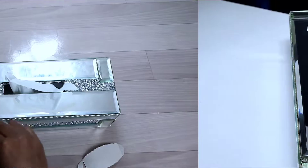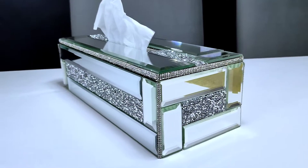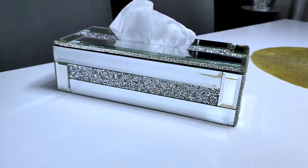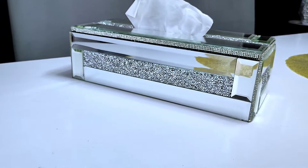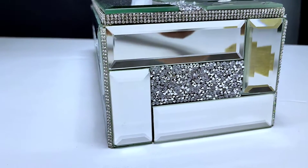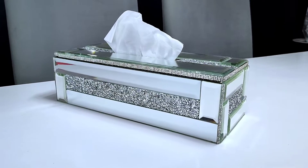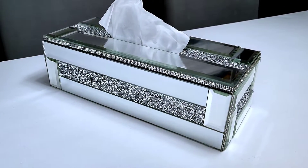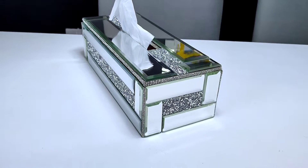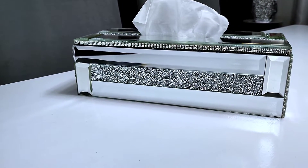After placing the tissue, this is how the tissue holder turned out and how the tissues come through. After cleaning the mirror tiles, this is the final end look. I placed it on a white table to capture this beauty well. Let me know in the comments what you think, which of the three projects is your favorite, and don't forget to subscribe and click the notification bell. Bye bye guys, see you next time!